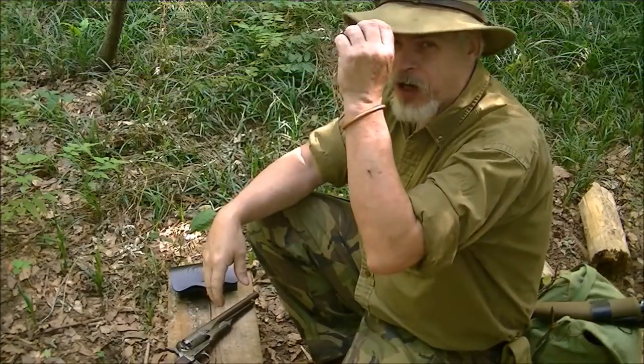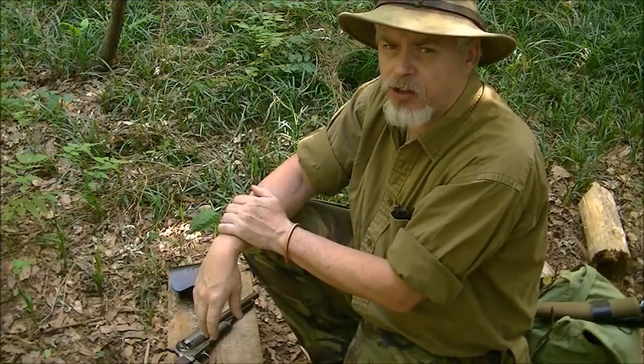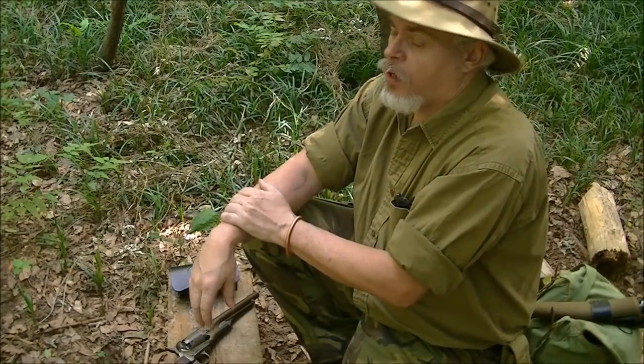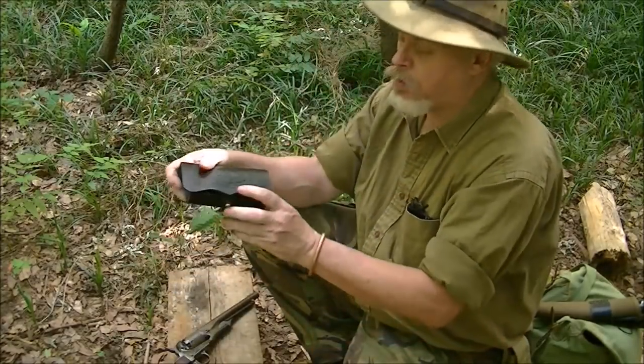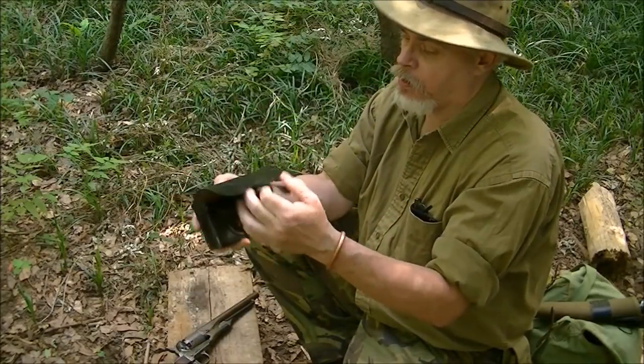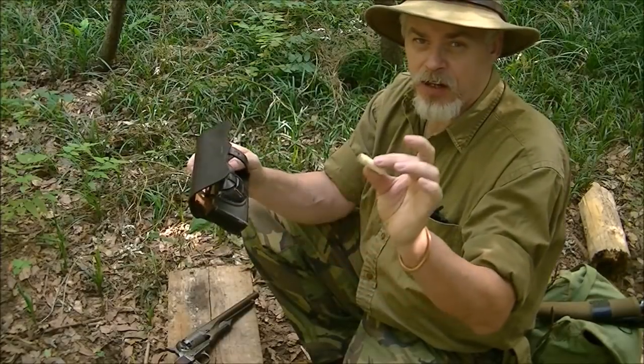Hi guys, it's Blackie for Shaman's Forge Woodscraft. Continuing in the percussion revolver series. In my video when I was talking about the cap pouch, the cartridge pouch that I carry my reloads for my 61 Navy in the field.